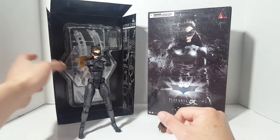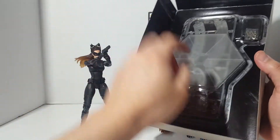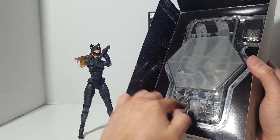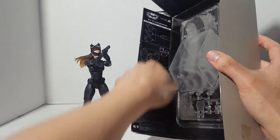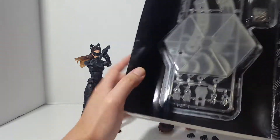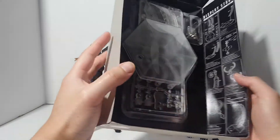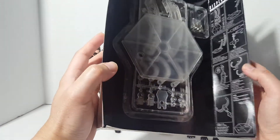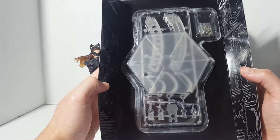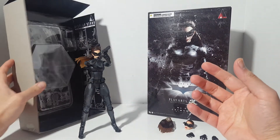Let's go ahead and take a look at the box. Obviously the Play Arts Kai stand, and also how to interchange the accessories on the figure. Here it shows you how to build the stand — but I'm really not a big fan of these stands, so I'm not going to do anything with it.